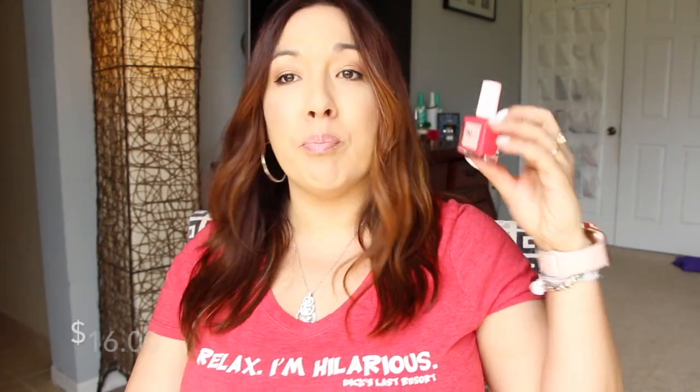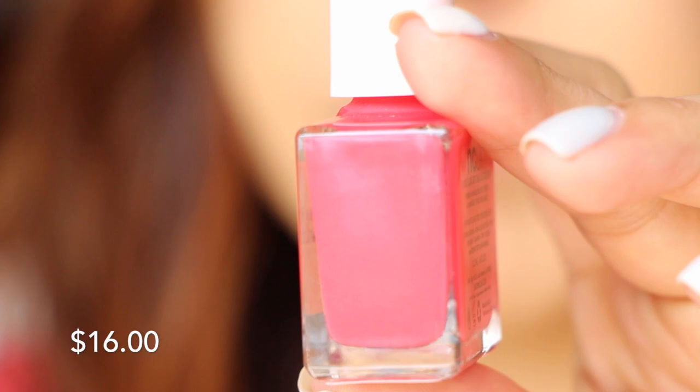Next is a nail polish from NCLA called 'I've Been Drinking' — it's so pretty, it kind of matches my shirt. It's a really bright pink color, reminds me of watermelon. I don't use regular nail polish anymore, so I'm going to see if anyone wants it or maybe use it on my daughter.